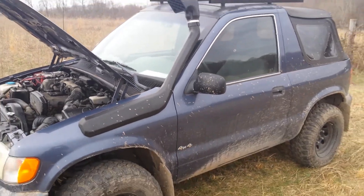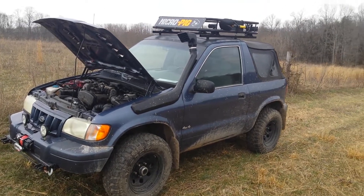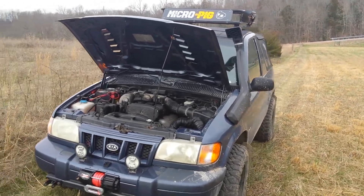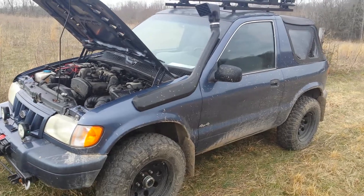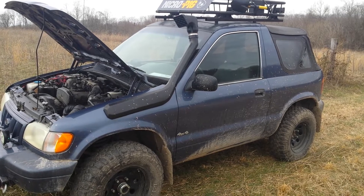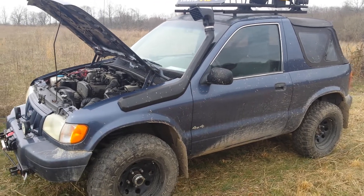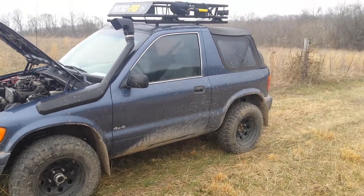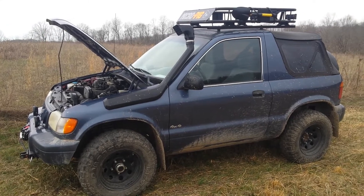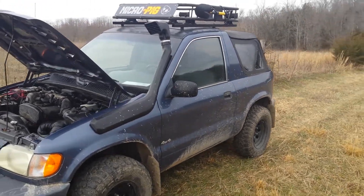And it does work. That is it — Micro Pig XJ Cherokee snorkel installation. If you want to see some more pictures of the installation and the step-by-step, find me on Facebook. It's Micro-Pig Off-Road Club — search it up. I'll have some videos of using the torch to mold that thing, as well as the step-by-step on installing. That's pretty much it, so happy off-roading, and I'll see you guys on the next one.